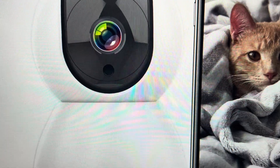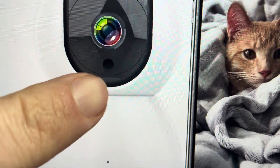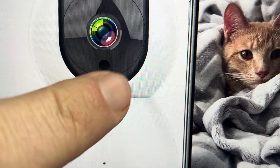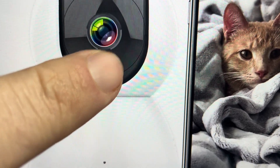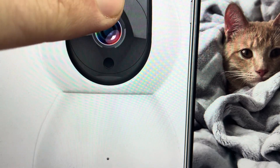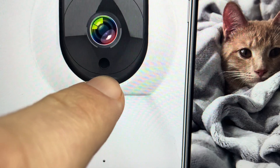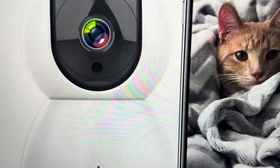Then you need to find the reset button. It's kind of easy to find and kind of hidden at the same time — it's at the very bottom of the lens of this camera. Since this is a pan camera, you'll actually need to tilt the camera lens all the way up, and you'll see at the very bottom, right next to where the SD card goes, there's a small pinhole button.